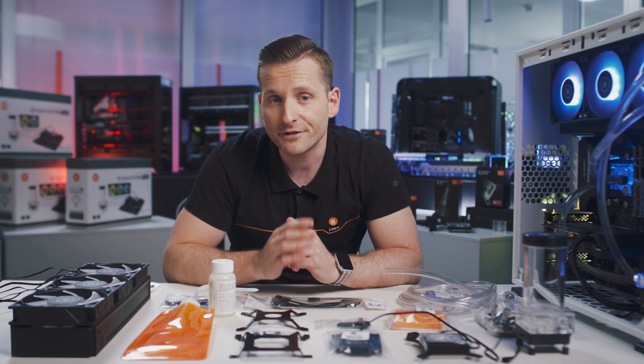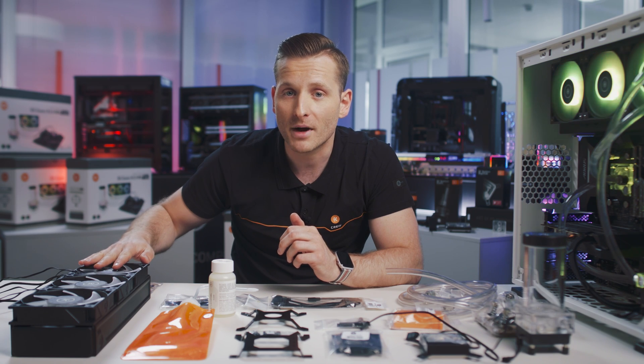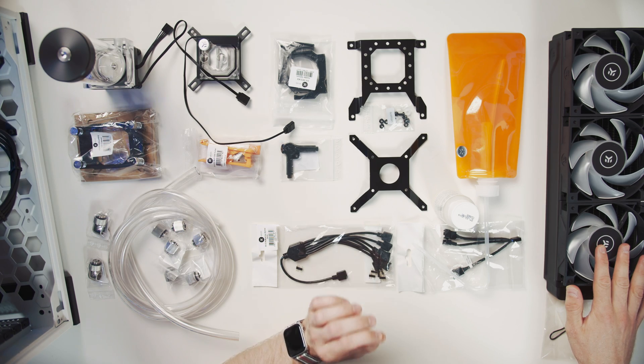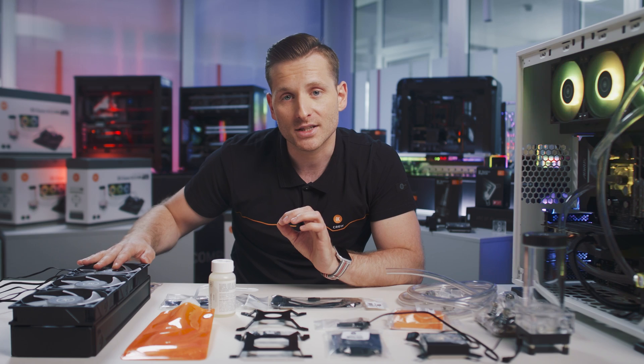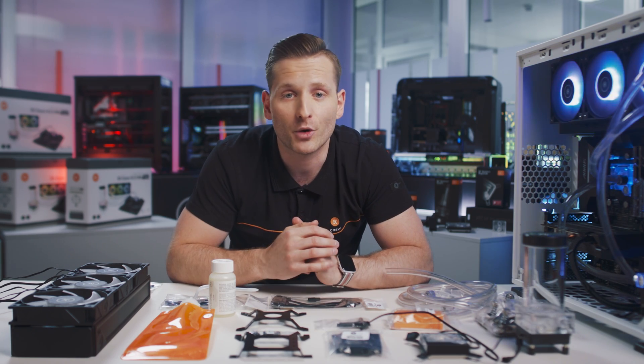Tailored specifically for water cooling, these high static pressure fans are optimized for maximum heat dissipation, delivering exceptional performance at both low and high airflow operation. They can be easily adjusted to operate on high performance or silent mode depending on your application.